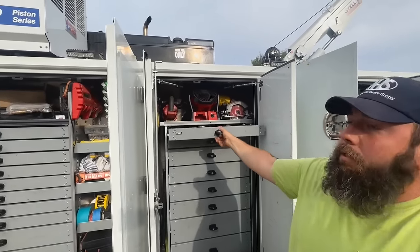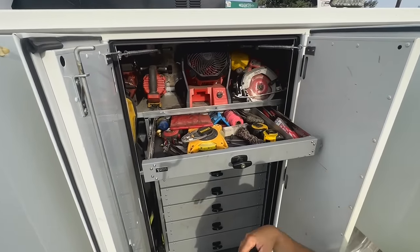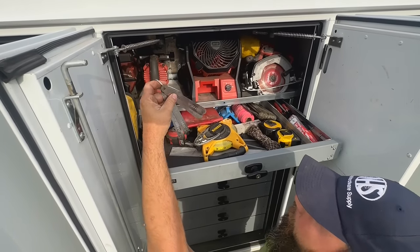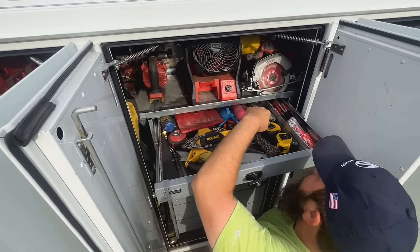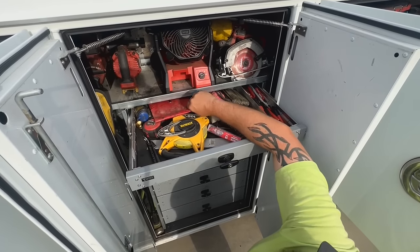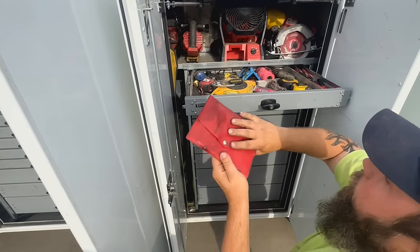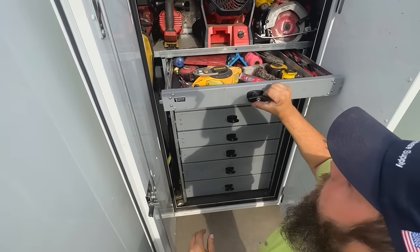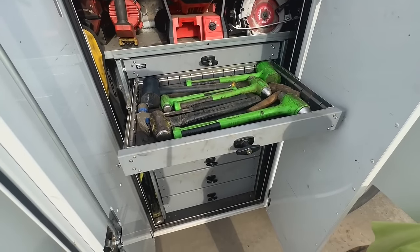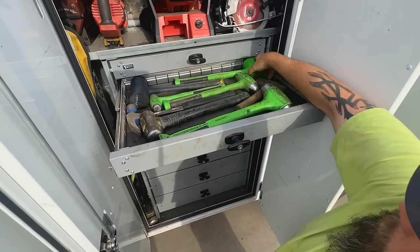This drawer I call measuring and marking. We've got string for string lines, a 100-foot tape measure, shims for the shear head, tape measures, pins, soapstone, inside snap gauges for bores, and lots of marking-type utensils. This is the hammer drawer — my two most used hammers are this one and this one.